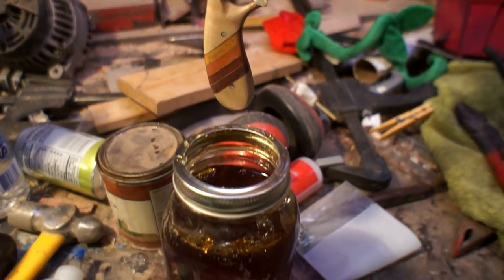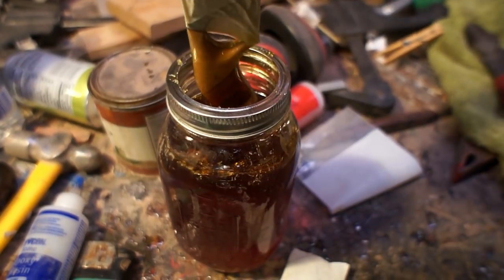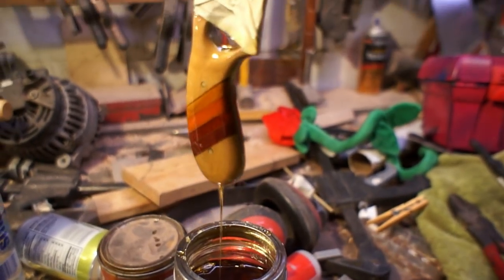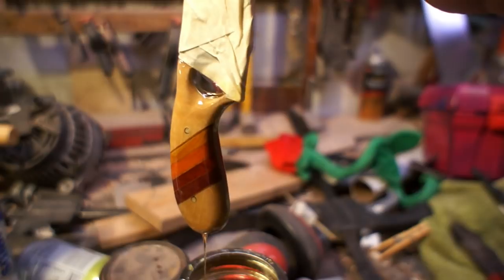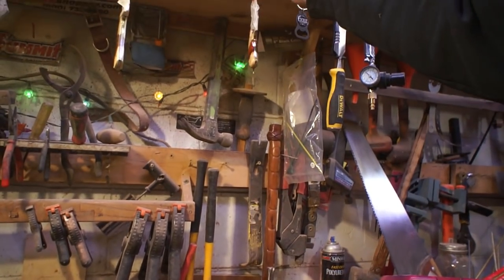I went through all the grits in the sanding paper, got up to about 320 on it. I found that on a lot of these it's easiest just to dip them in some polyurethane and let it run down. Sometimes you'll get a little bit of a nub on the end, so you'll want to come back in and wipe that off while it's still semi-wet. But other than that, it's a one-step finish.